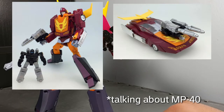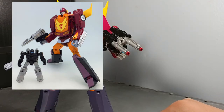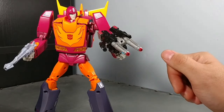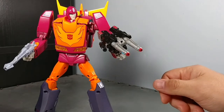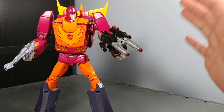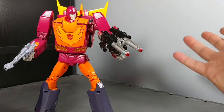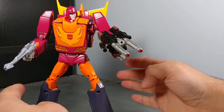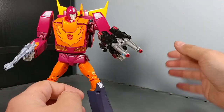I don't know if they're trying to aim for ACOM's bad cell shading or what, but overall this is fine with me. I do not need to double-dip on another Hot Rod. If I do feel the urge to buy another Hot Rod, FansToys, I'm waiting on yours.